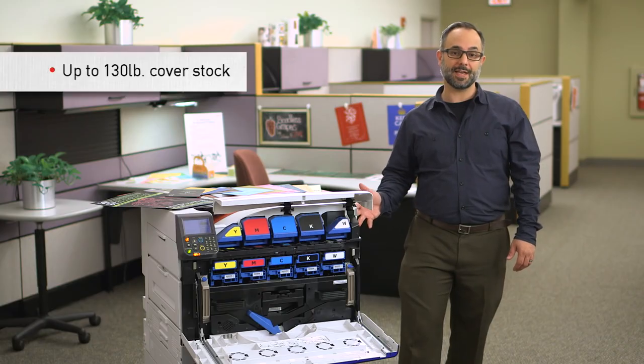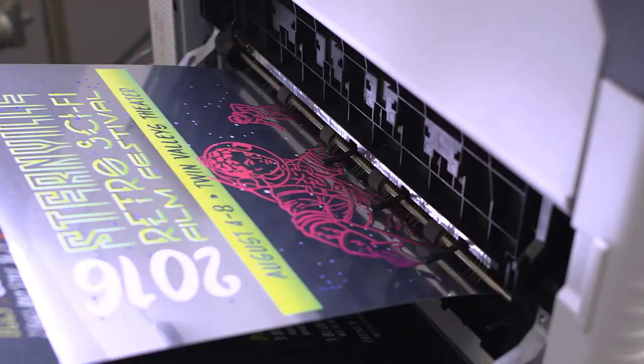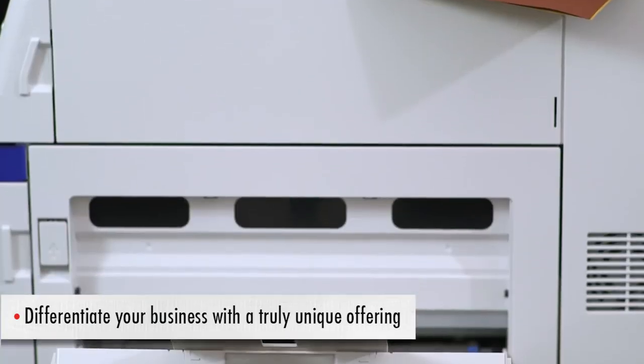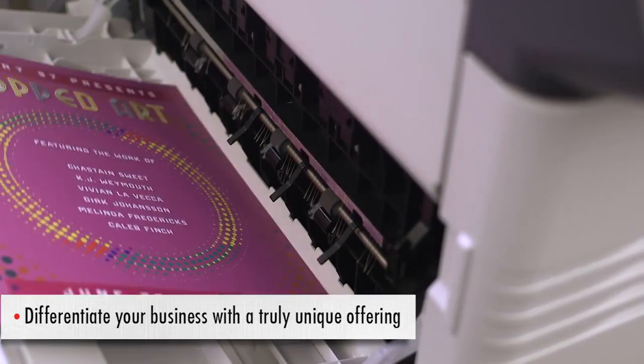Its impressive media handling capabilities allow it to print up to 130 pound cover stock through the multi-purpose tray. The printing industry is changing as is graphic design. More and more we're trying to differentiate ourselves and offer something unique, and with the influence of digital technology, we're